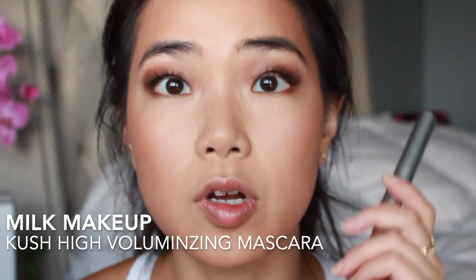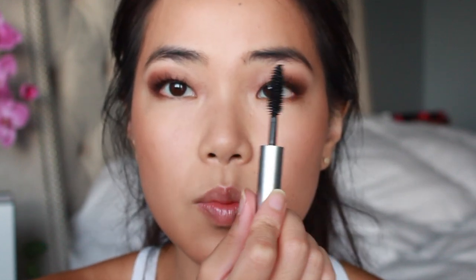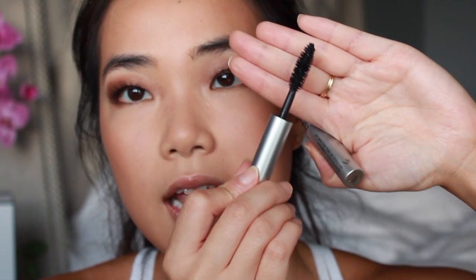I do have another mascara I got in a little kit to try out — it's the Milk Makeup Kush mascara. It's really good at building up volume because of the brush, which is a pretty fat brush. I'll sometimes go in with this after that first coat if I feel like I want a little bit more volume. This one doesn't flake, which is nice. So that's mascara done.